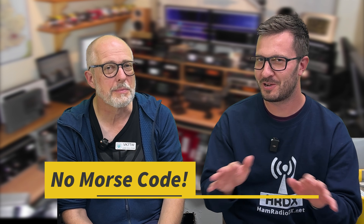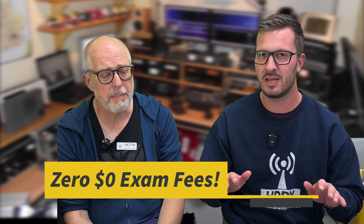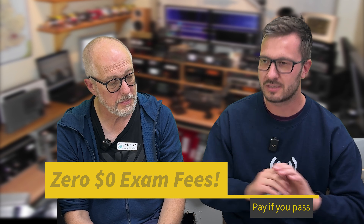Just quickly — there's no Morse code. Morse code is no more; you don't have to do Morse code. That's a common question. There have also been some recent changes as of about February 2024: there are zero exam fees. You do not pay to take an exam — you only pay if you pass. The fees associated are a recognition certificate, which is your formal letter stating that you're licensed to operate.